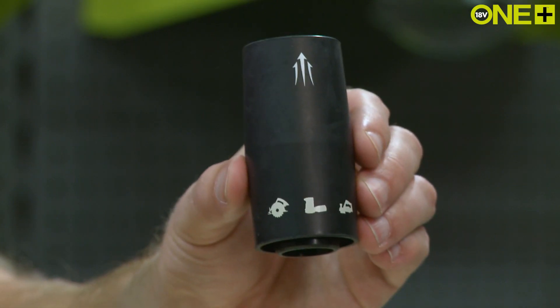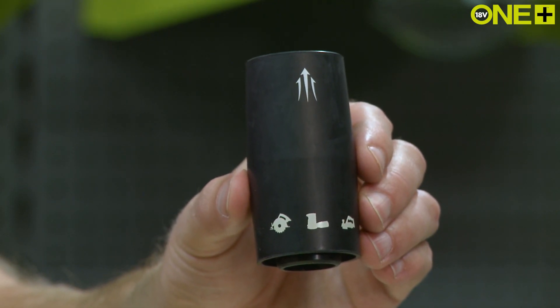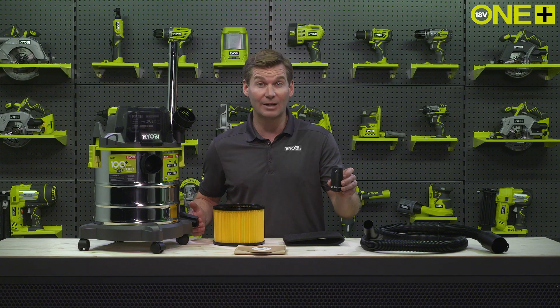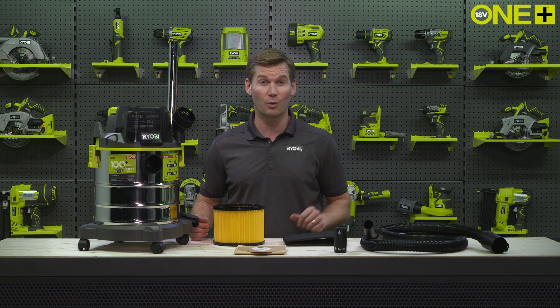This adapter, which comes with the vac, can be used to attach the wet and dry vac to any RYOBI One Plus tool, providing dust extraction on tools such as sanders and saws, keeping your workspace clean and tidy whilst you work.